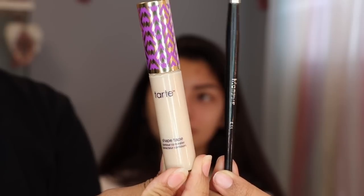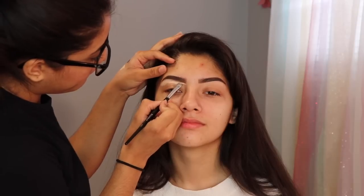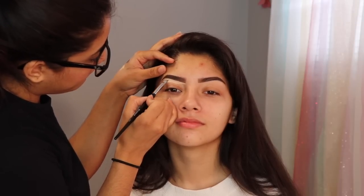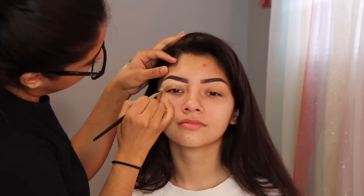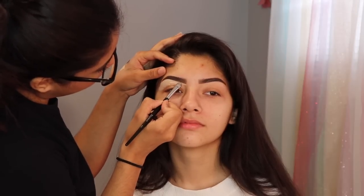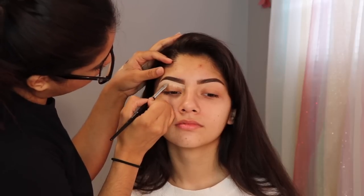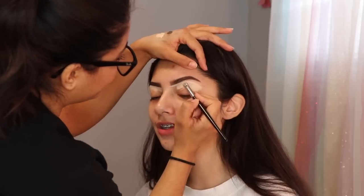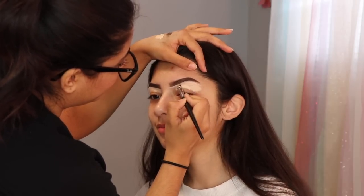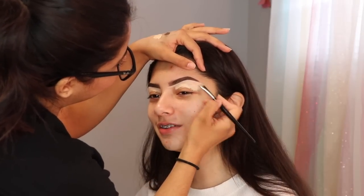To clean up her eyebrows, I'm gonna be using the Shade Tape Concealer in the color Lysand. I'm gonna be using my favorite Morphe brush, which is the E11. I always mention this brush in all of my videos because it's my favorite, especially for the eyebrows. I'm also gonna be using the same concealer as the base for my eyeshadows. Ahora voy a usar el corrector de Shade Tape para limpiar sus cejas y también voy a usar la brocha de Morphe E11, que es una de mis brochas favoritas.